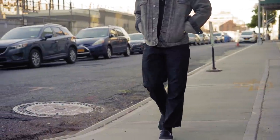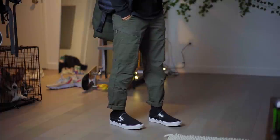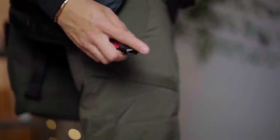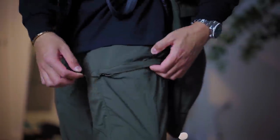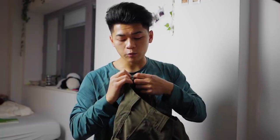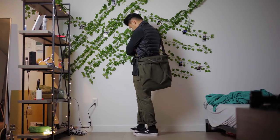The next item is from 5.11 Tactical — these are the Apex cargos. These are the same exact ones as my black ones that you guys always ask me about, just in an olive colorway. I definitely recommend these as a budget techwear piece because they have a DWR coating making them weatherproof, plenty of storage and functionality, and they look really good. They have zipper cargos and plenty of pockets — I can't even count how many they have on here. They even have a hidden one where you can put a handcuff key if you ever find yourself in a bad situation. Definitely recommend the 5.11 Apex cargos as a starter techwear cargo.